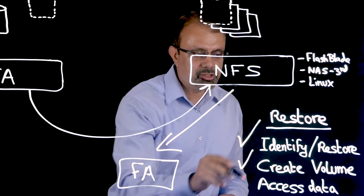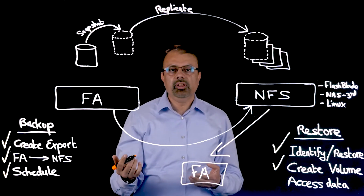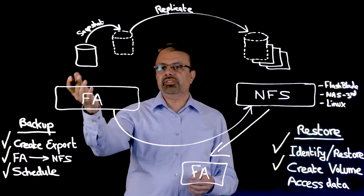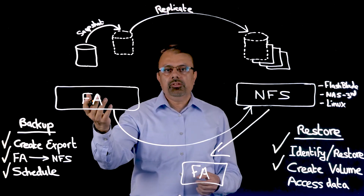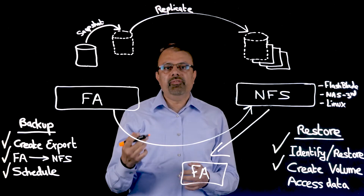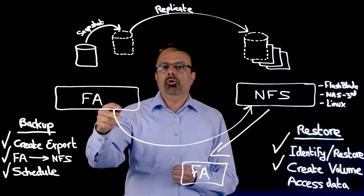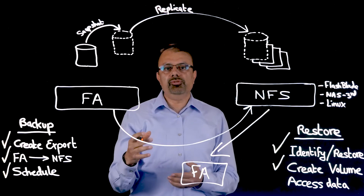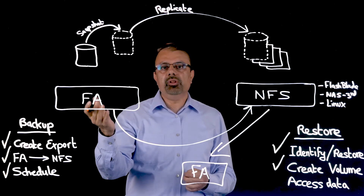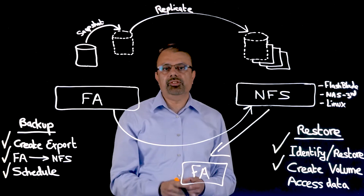Step two is to create a volume from that snapshot. There are two options: you can either create a new volume from the snapshot or overwrite an existing volume. Since overwriting an existing volume could mean destruction of data, we prevent accidental overwrites. If someone chooses to overwrite, they must explicitly select the overwrite option and then accept a warning message before proceeding.